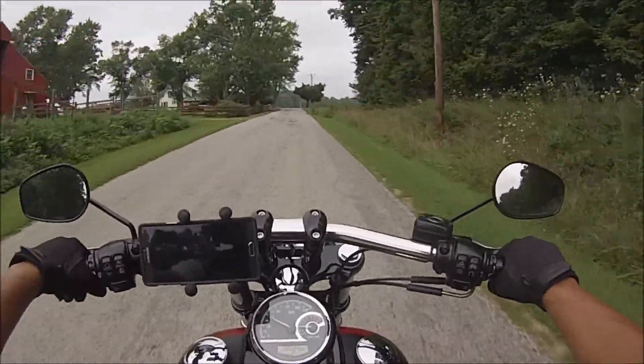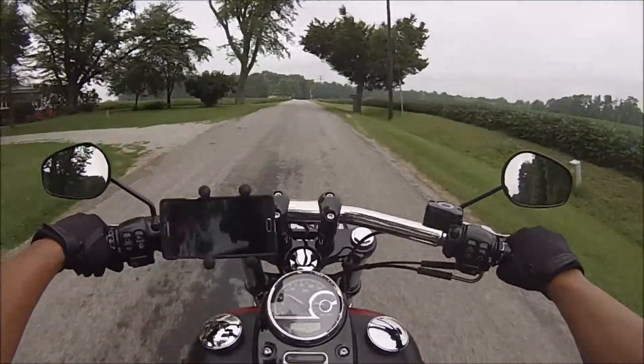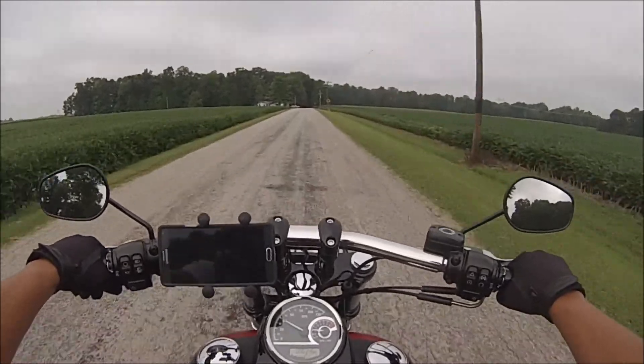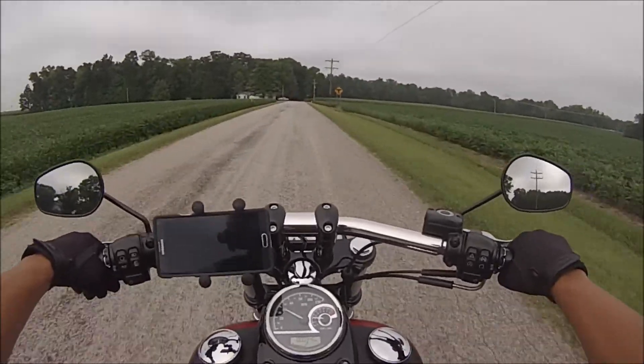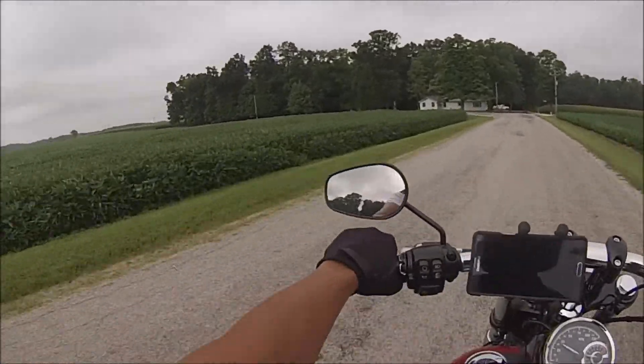She makes you feel like a badass, she sounds wicked, she's got a lot of power for this nearly 1800cc — whatever the 103 cubic inches turns out to be. I'm not good at math, so you figure it out.